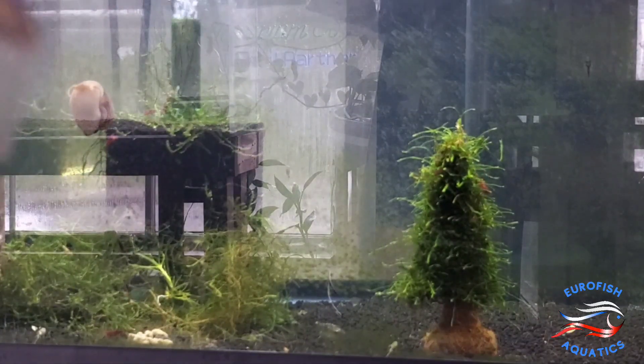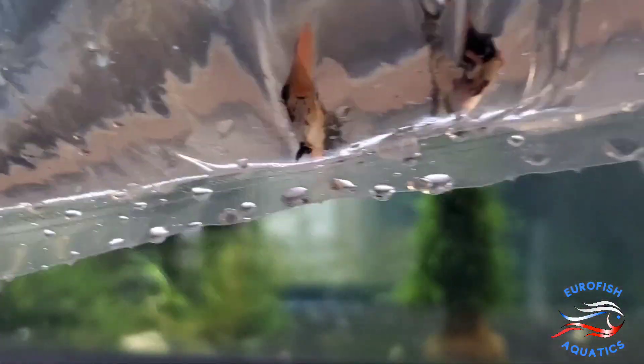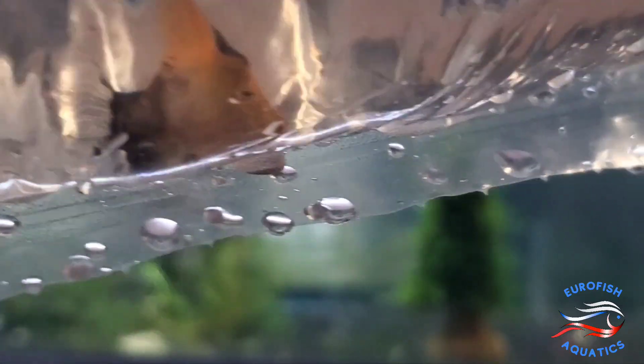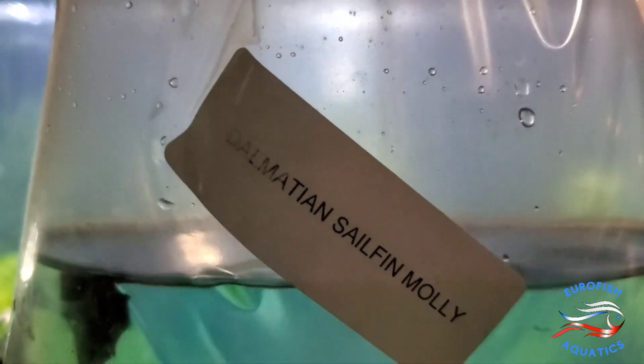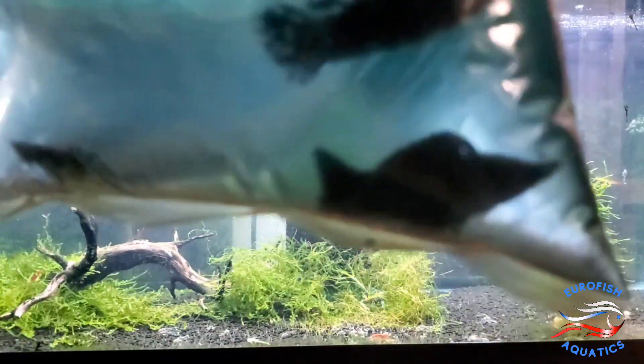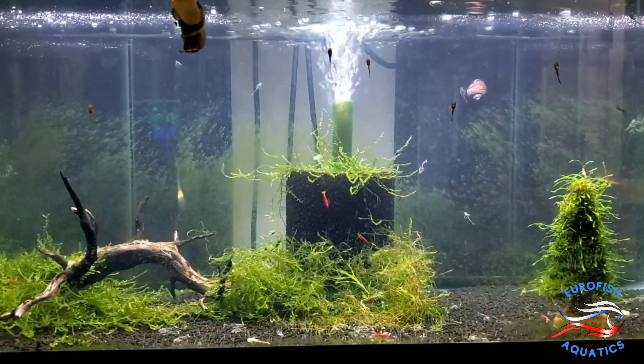Customer request — some really nice Red Devil Angelfish, little fish. We've got some nice Dalmatian Sailfin Mollies here. Great size, nice and healthy looking. And some Ember Tetras.